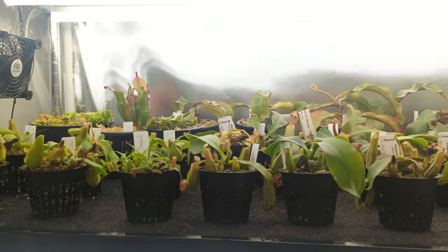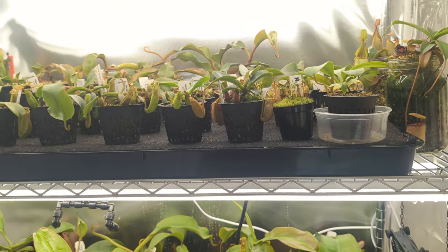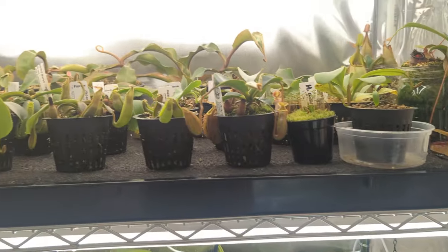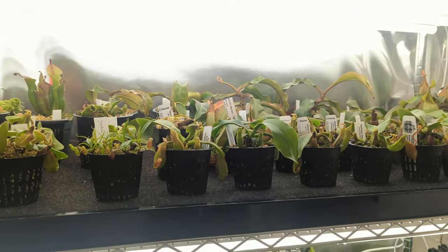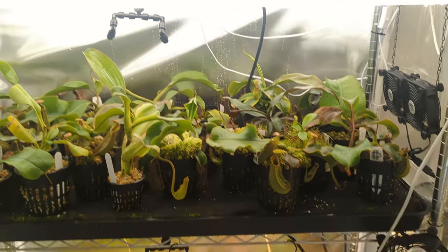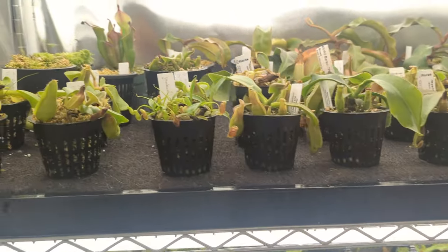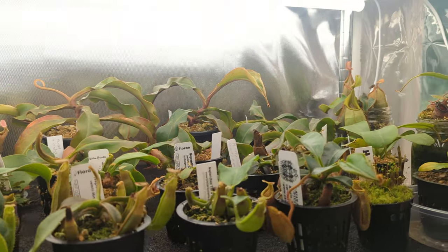Here it is — the shelf is all loaded up and everybody's situated in their place. The middle shelf is a little better spaced out and I'll probably still tweak things a bit, but we're looking good. Hopefully you all found this helpful and it inspires some of you to do something similar. I've been using this method for about nine months now and it's been working out really, really well. Feel free to comment below with any questions and stay tuned for the next one.